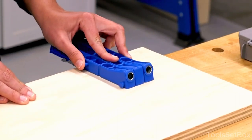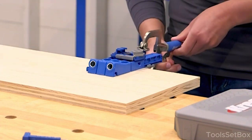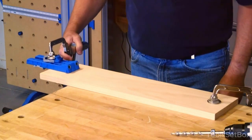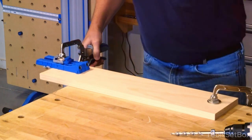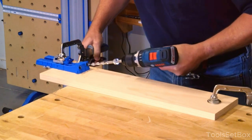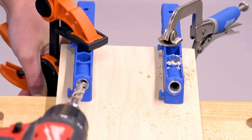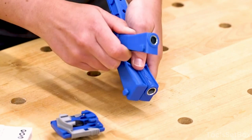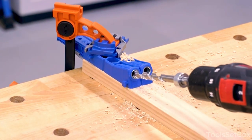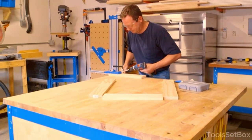Repeat for additional holes — if you need more pocket holes, reposition the jig accordingly and repeat the process. Ensure proper spacing and alignment for consistent and secure joints. Once the pocket holes are drilled, align the pieces you want to join together. Insert Kreg pocket hole screws into the holes and use a suitable driver bit to drive the screws in. Tighten the screws until the joint is firm and secure. Inspect the joints to ensure they are aligned correctly and securely fastened. Sand or finish the wood pieces as desired to complete your project. If you're in need of a trusty, portable, and adjustable sidekick for your woodworking adventures, this Pocket Hole Jig 320 is your ticket to DIY glory.